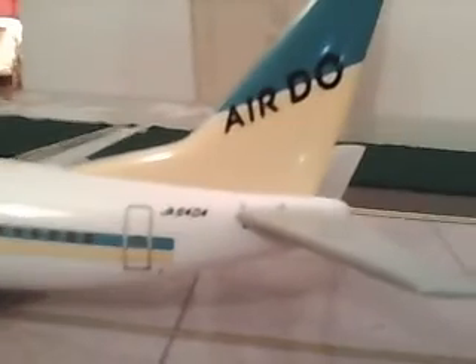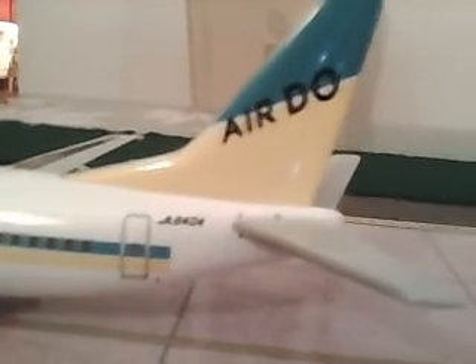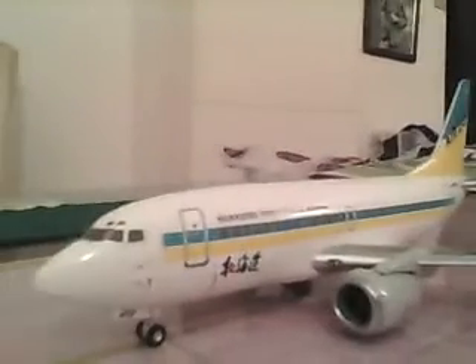Unfortunately the engine did come off, but it's just snapped together so you can put it back on. Here are some more views. The registration is JA8404. Here is another view — the other side is pretty plain, with the simple Hogan Wings logo and two little red dots for the ears.